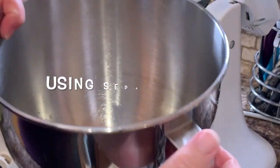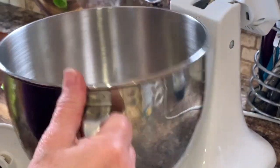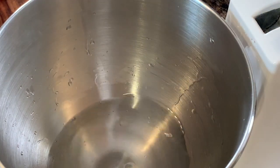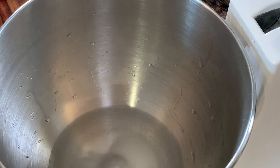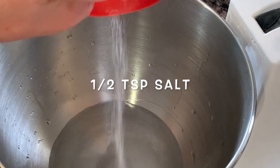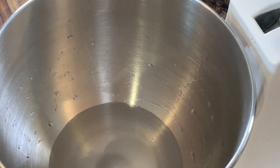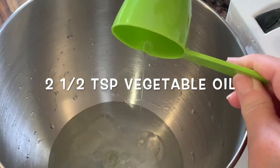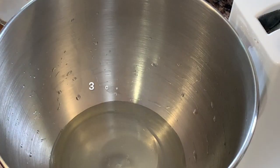Then take a separate mixing bowl and start mixing up the dough. This part begins with one cup of hot water, then add one teaspoon of white sugar, half a teaspoon of salt, two and a half teaspoons of vegetable oil, and finally three cups of flour.